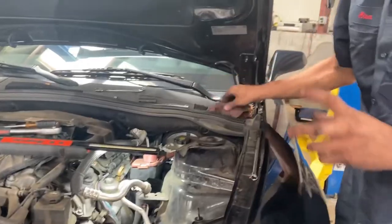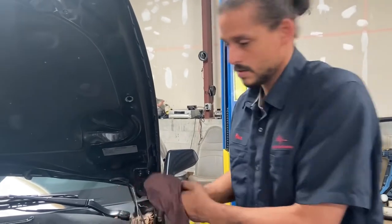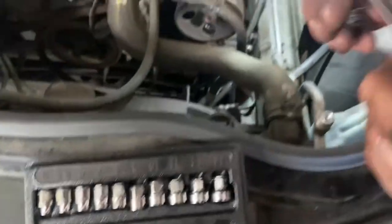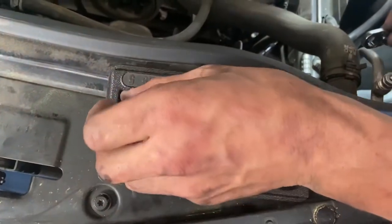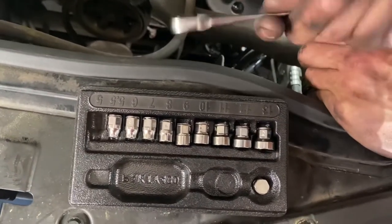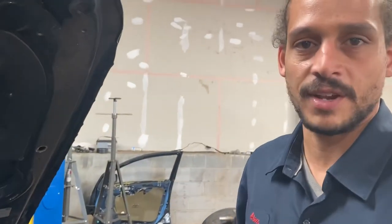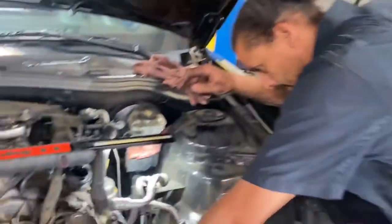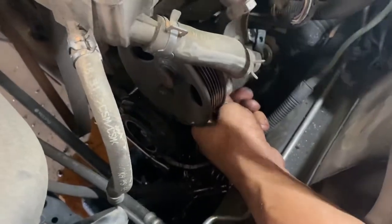To remove the stud, you need a small enough socket to fit on it from the top. I'll grab my small socket set — my guess is it's a five millimeter. I'll put a link in the description for something similar to this; it came off the Snap-On truck. If you don't do this every day, I don't recommend buying from Snap-On — that's for people who use these tools day in, day out. They do have a great warranty and it's convenient, but not all my tools are Snap-On.